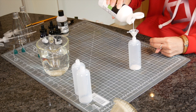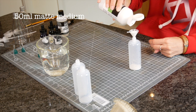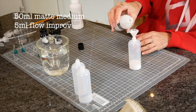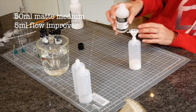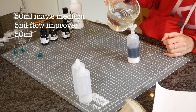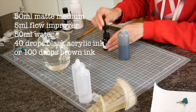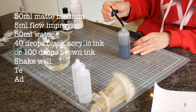Here's how I make an acrylic wash: 50 ml matte medium to keep it slightly matte — otherwise it will have a glossy finish, though if I'm putting this in a spray bottle I only put 10 ml in or it won't go through the spray head. 5 ml of flow improver or a little washing-up liquid instead, just to make sure it flows. 50 ml of water, followed by somewhere between 40 and 100 drops of ink — 40 drops for black, 100 for brown when I did the last lot, though it depends on your brand of ink. I'm using Liquitex acrylic ink. Then shake well, test, and add more ink if it's not strong enough.